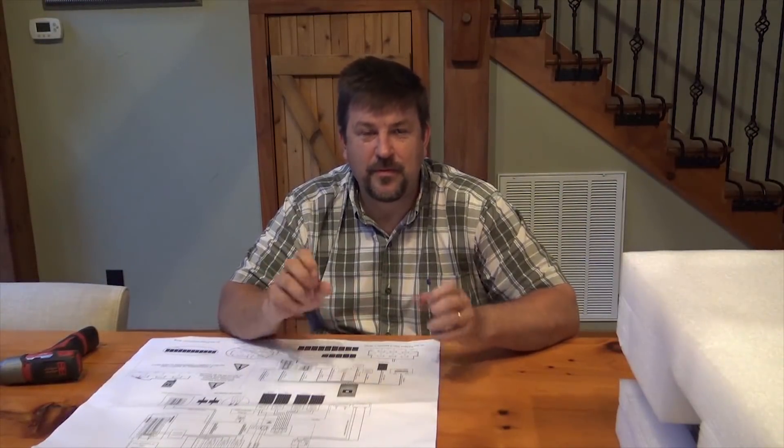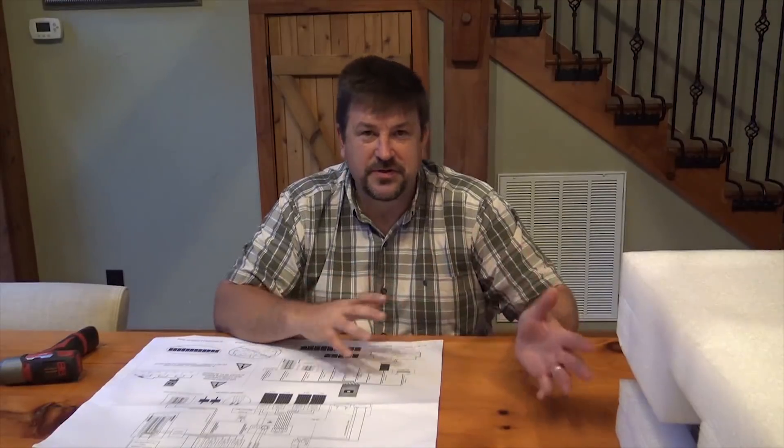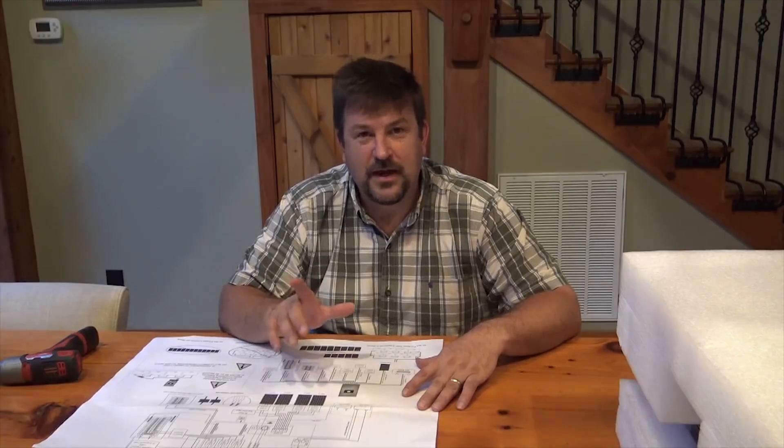Hey folks, Engineer 775 here with another product review. I'm really excited about this — I finally have a chance to install the Sol-Ark 8k inverter. I've done other videos with the first-generation Sol-Ark, the 3k. I'm basically a dealer for Sol-Ark, and you can purchase products through me — a lot of people don't realize that and buy direct.